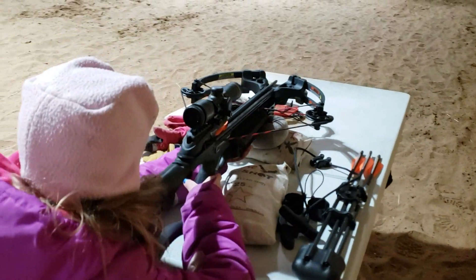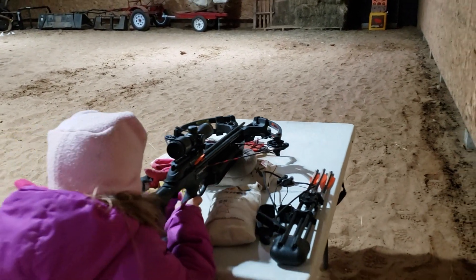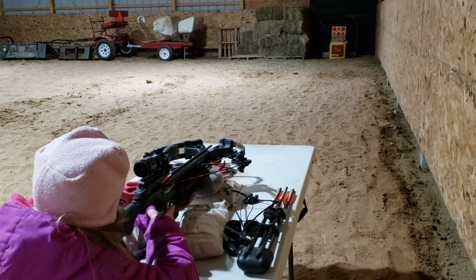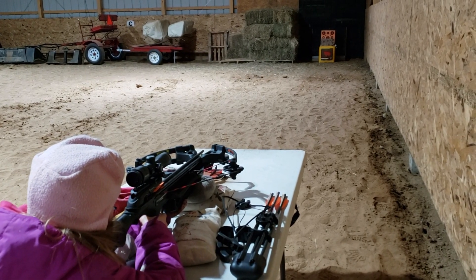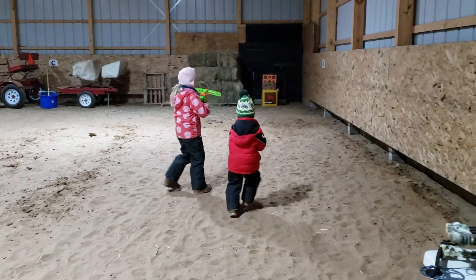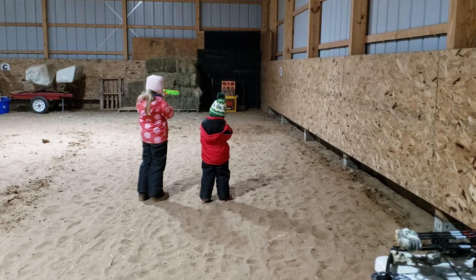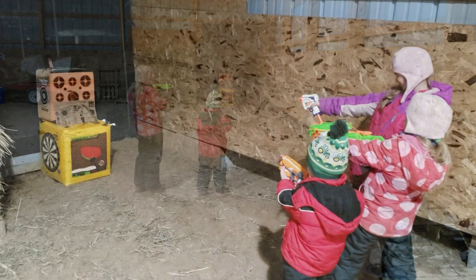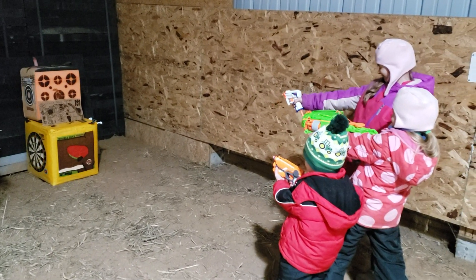My daughter Tabitha got on her crossbow — she likes this little Barnett crossbow, it's been a good little bow for her. I'm not sure of the exact speed but I think it's somewhere around just shy of 300 feet per second and it flies an arrow pretty nice. And then of course my two littlest kids got to get in on the action too — welcome to the world of Nerf. They're launching a few at it, though with the Nerf guns it's a little easier if you get a little closer.